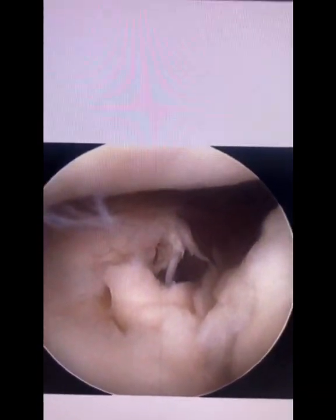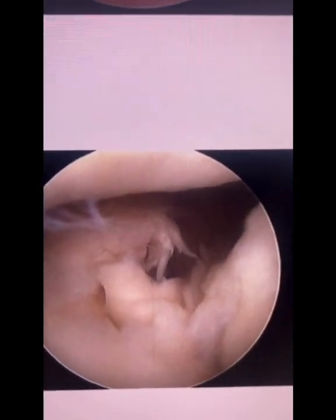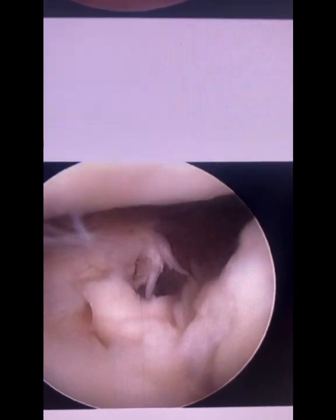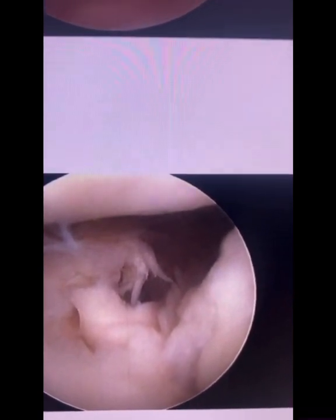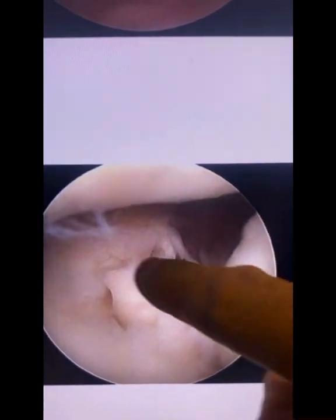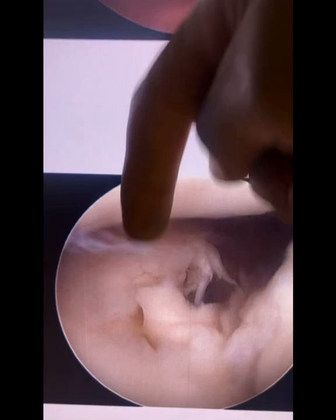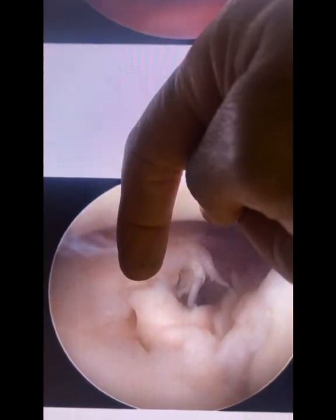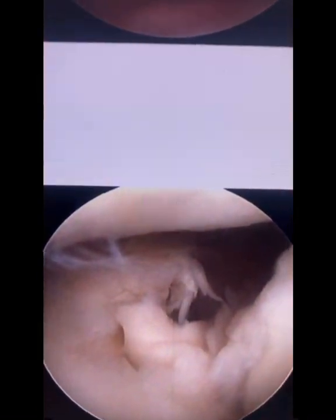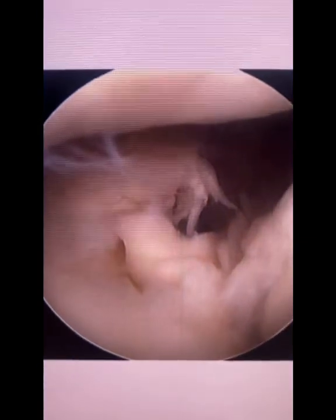Why is this tear such a bad tear? You have to think about the root of the meniscus as an anchor point — like the anchor point for a trampoline. If you have a trampoline that's not attached properly to its frame, it's not going to function. That's pretty much what happens with a root tear. The downward force of body weight causes the meniscus to be pushed out rather than absorbing the stress. That's why these tears are so bad.